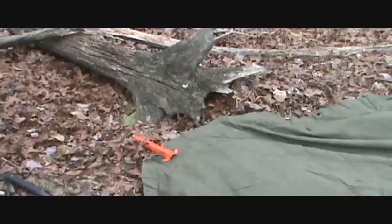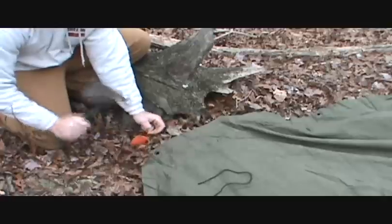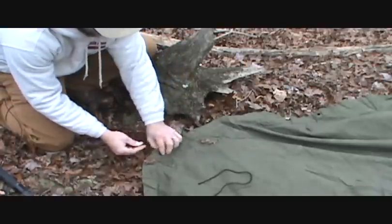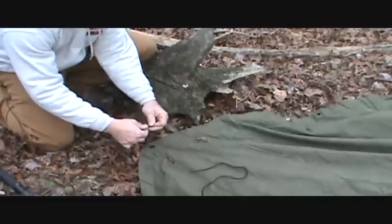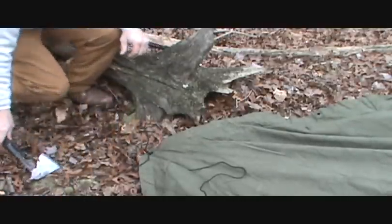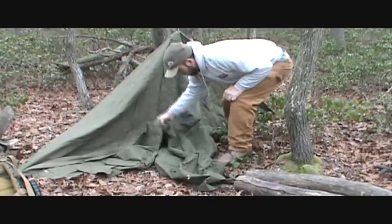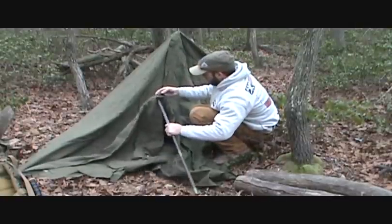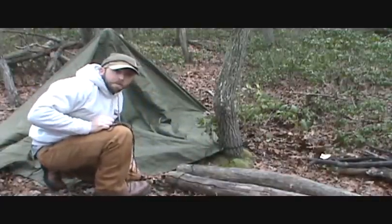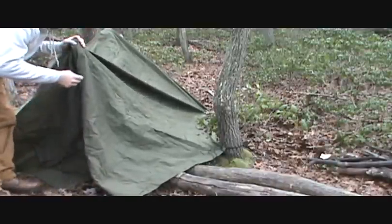When this tent snaps together it's two pieces. When you're going on rock and stuff like that it's a real good idea to have these stakes. I tied it around this tree - you've got to make use of what's around you. That's the fun of this tent, you just improvise where you're at. Over here is another tree.